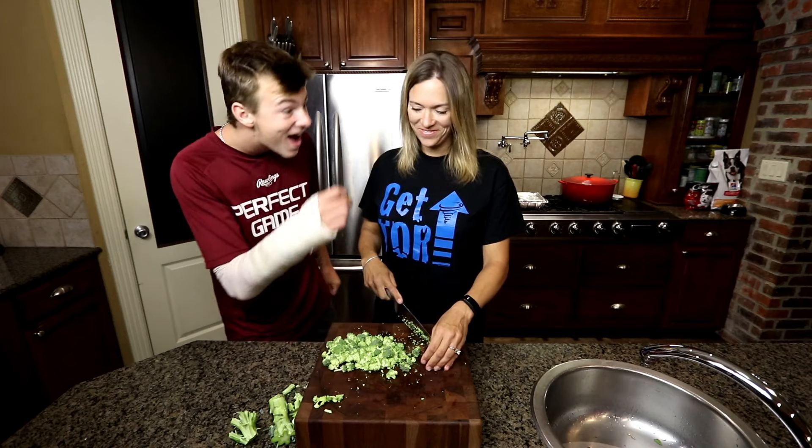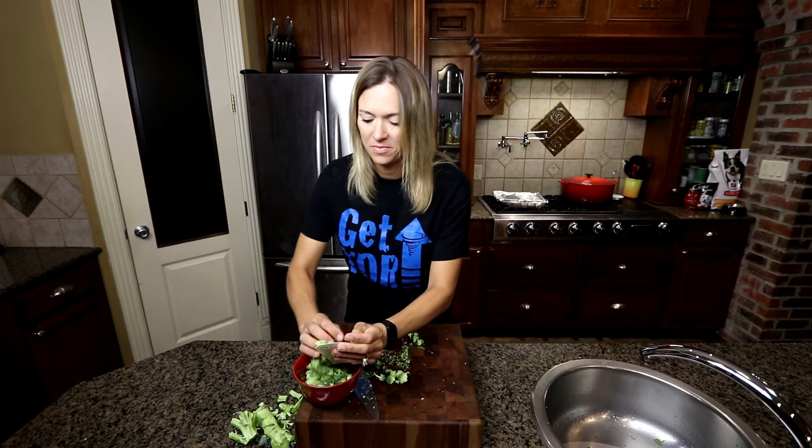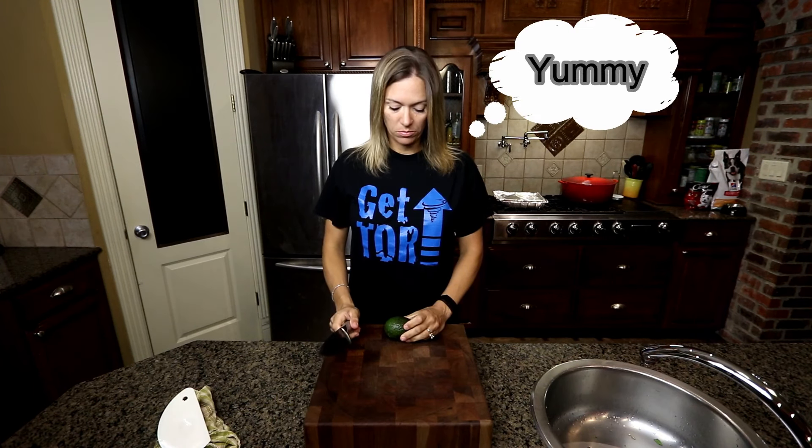Cole loves broccoli — he will eat broccoli raw. He doesn't really care for cooked broccoli but he does like it raw.